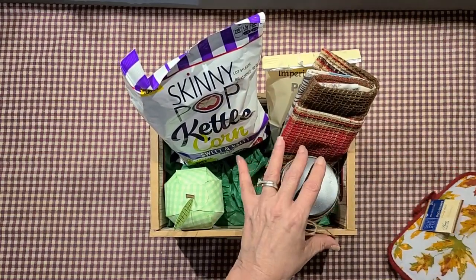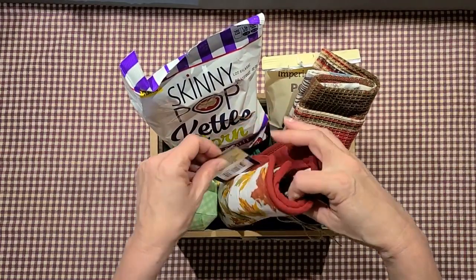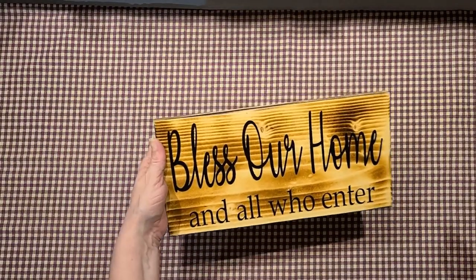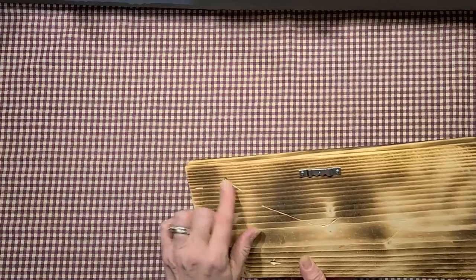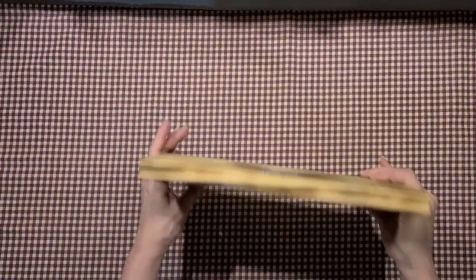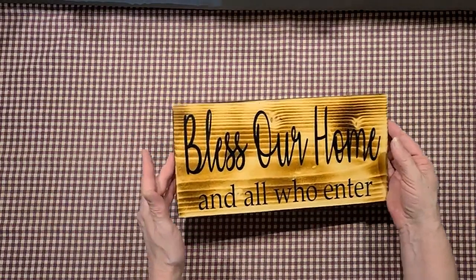This is one of the things I've got to get wrapped — I'm hoping I have enough cellophane for it. I also made her this sign that says 'Bless Our Home and All Who Enter.' It's on a scrap piece of wood with a little hanger on the back, so she can either hang it or set it on a shelf.